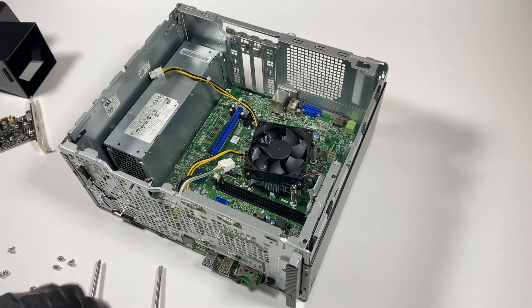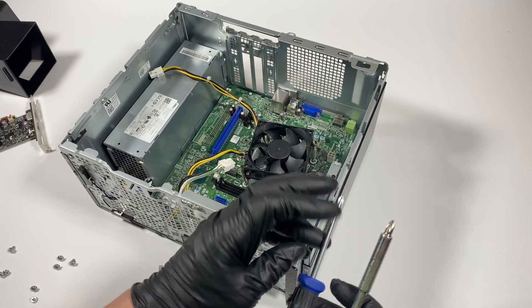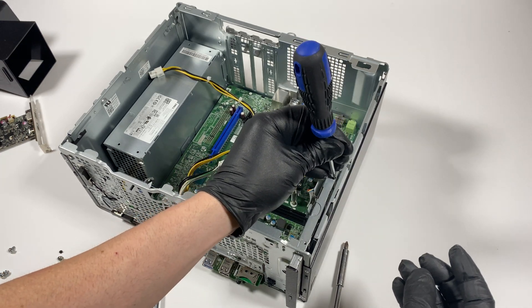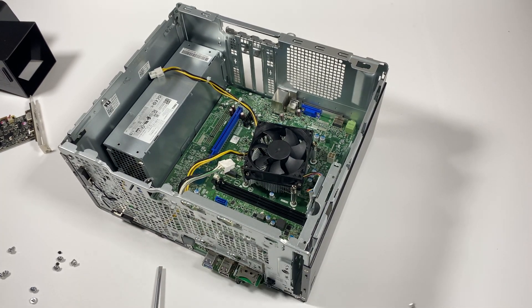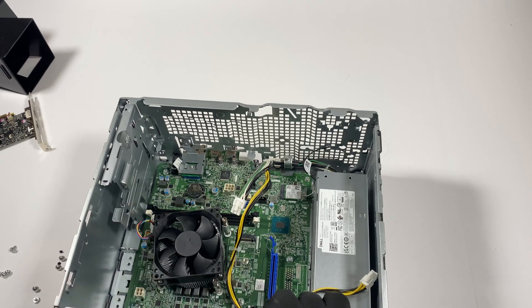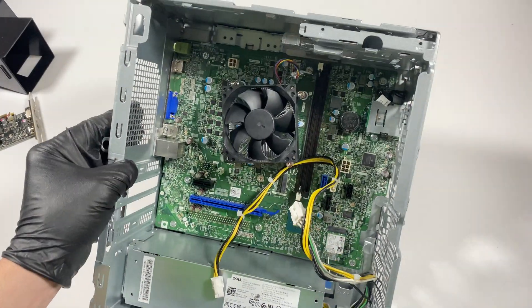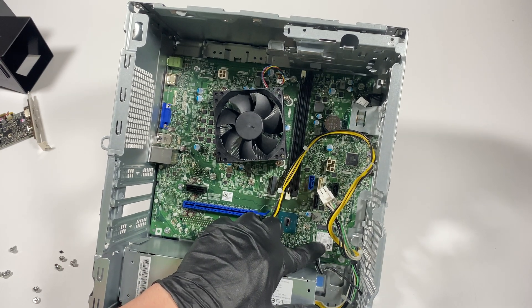I'll remove the optical drive — it's actually using a smaller form factor. Then I'm going to remove the power supply. But before that, I'll remove the wireless card.